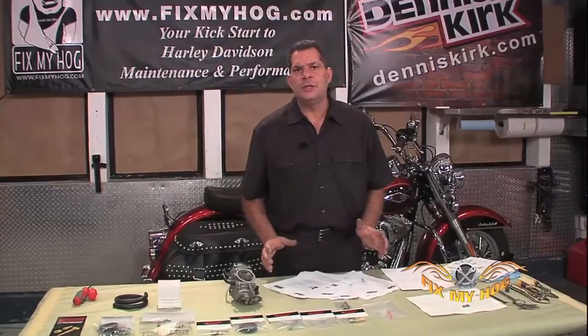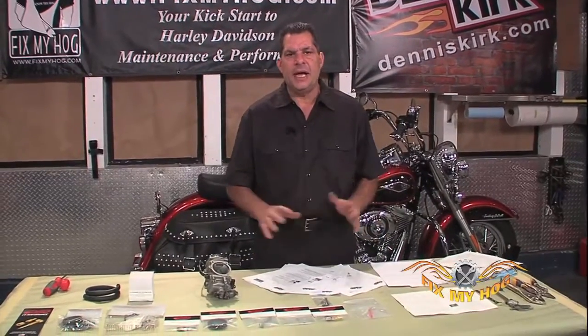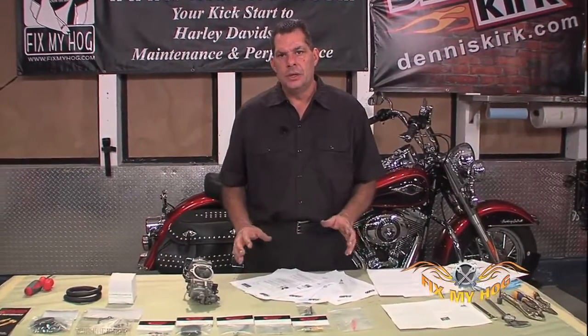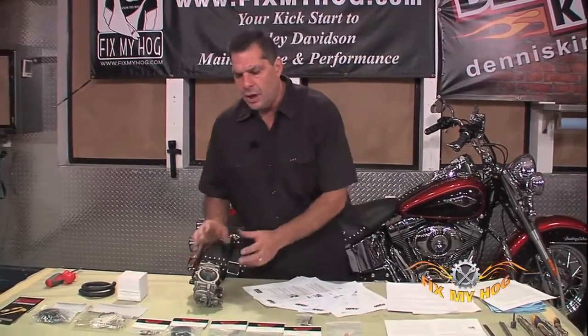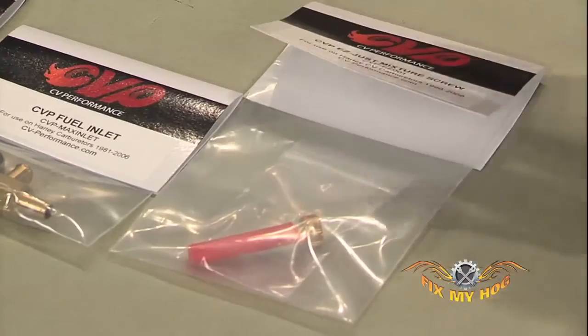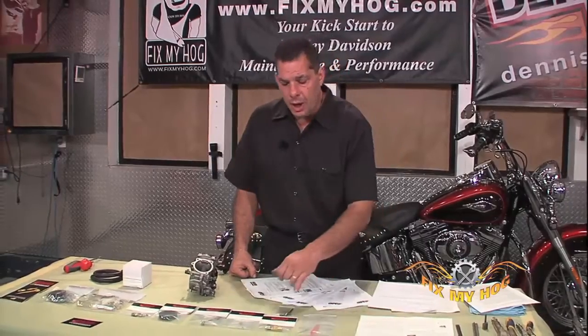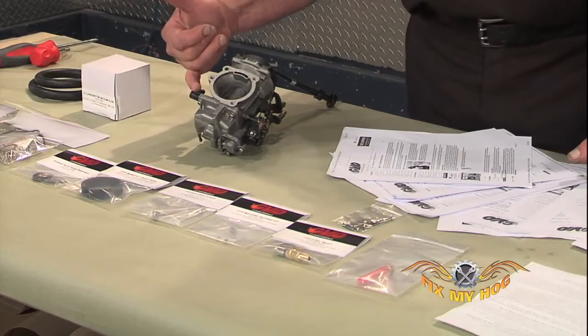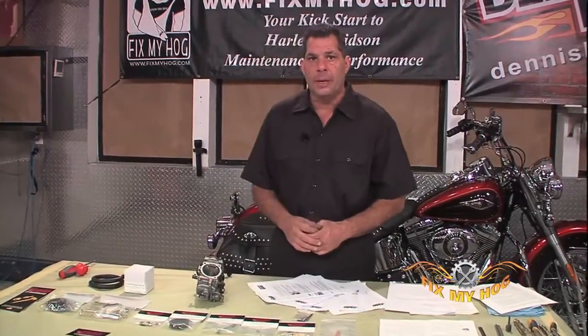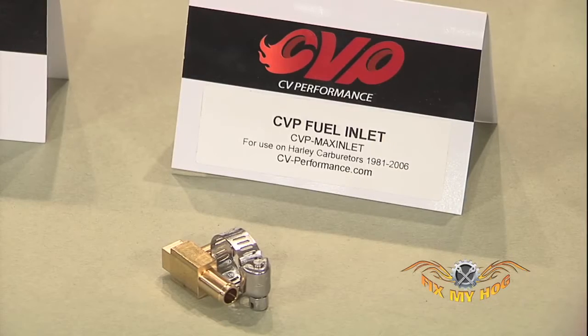CV Performance is making an extensive line of products to not only rebuild but upgrade the CV carburetor — whether it's an idle mixture screw adjustment or an upgraded fully brass fuel inlet elbow.